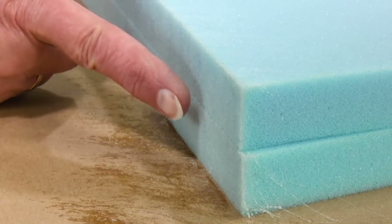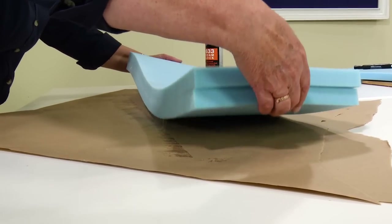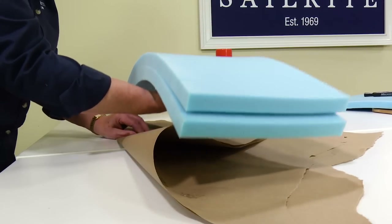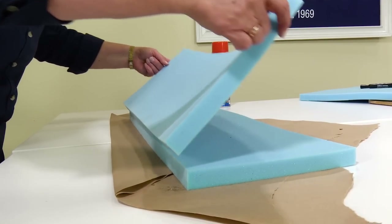Both our surfaces have been coated with the adhesive and we've let it set up so that it becomes tacky. Now they can be bonded together. When adhering the two pieces of foam together, do it carefully because once they touch it is very difficult to remove them.